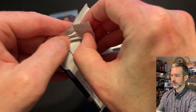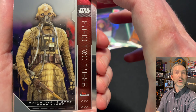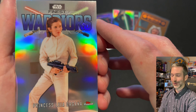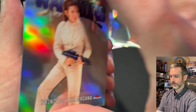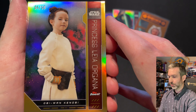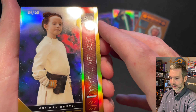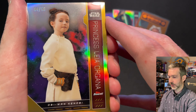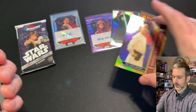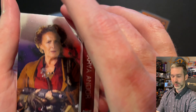Pack number five from the second box. Edrio Two-Tubes base card, a Warriors insert of Princess Leia Organa — pretty cool, I like that one. And then another low-numbered card, out of 50: Princess Leia Organa as a child, number 04 out of 50. What a great looking card — I think this is a Gold Refractor, got a nice clean design and looks great with the gold on the border. Then a Princess Leia base card and Marva Andor base card.